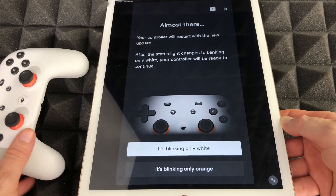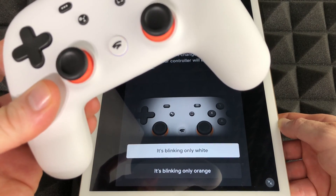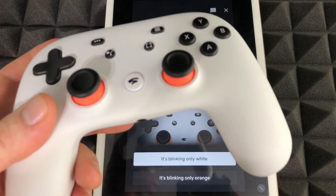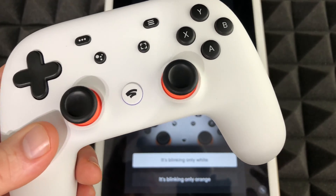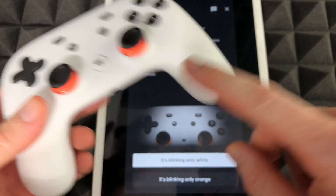The next screen we should see — it should be blinking white only, or blinking orange. Right now it actually stopped blinking. It was blinking white and then orange, and finally it's just blinking white. I was waiting for it and didn't want to do anything until it started blinking white.